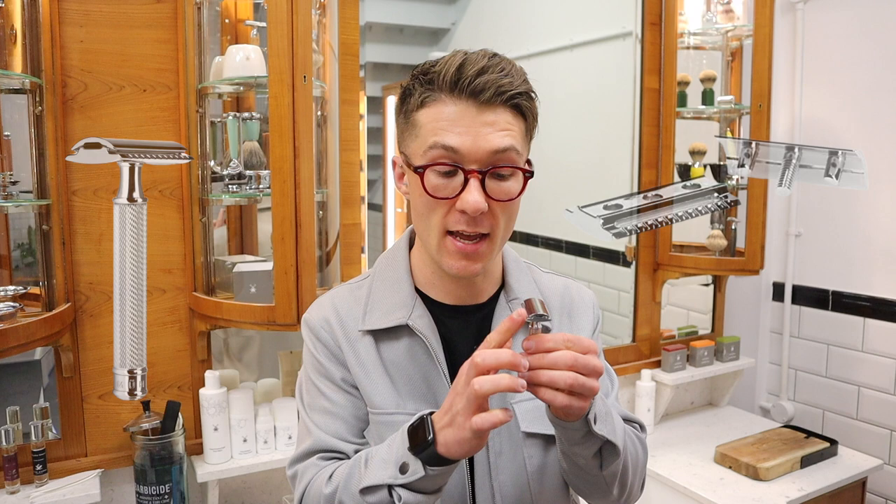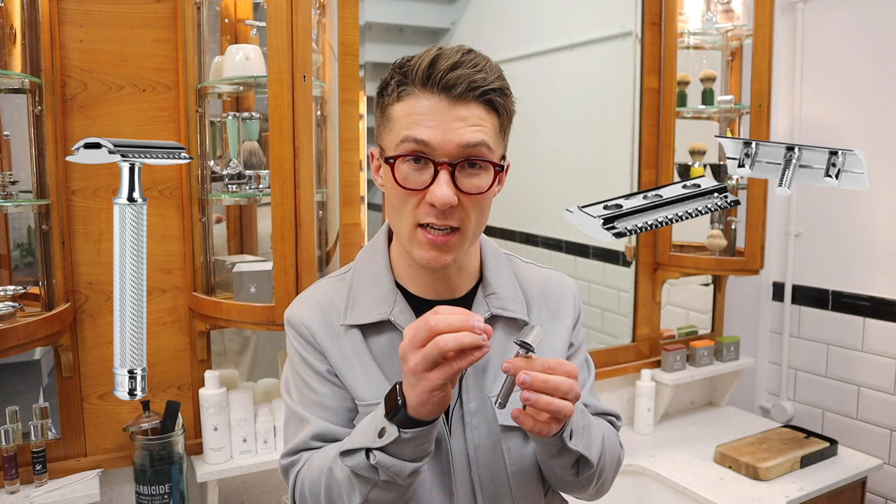What varies between the open-tooth and the closed-tooth comb is the bottom plate and the way that they sit. The closed comb typically has a flat edge with grooves and no teeth. The flat edge on the bottom plate helps to keep the skin stretched really tightly across that bottom bar when shaving. It's generally considered the gentlest of shaves and is perfect if you have sensitive skin or if you're new to shaving.